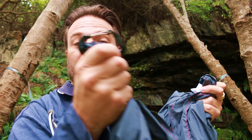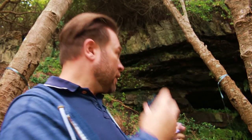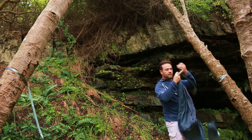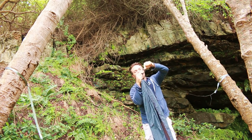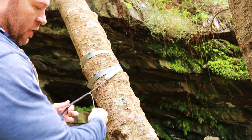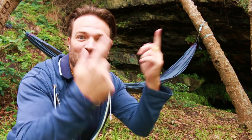Next we've got our hammock carabiner and we're going to attach this to the big loop of our whoopee sling. Here is the big loop - we're going to make sure we attach it like this and make sure that it is not sitting on that wire over there. The whoopee sling makes use of a Chinese finger trap to tighten.